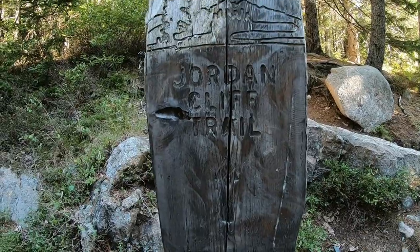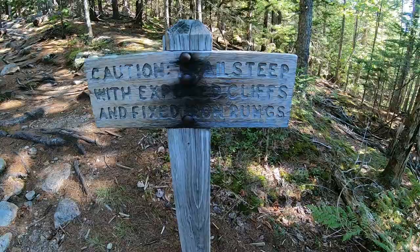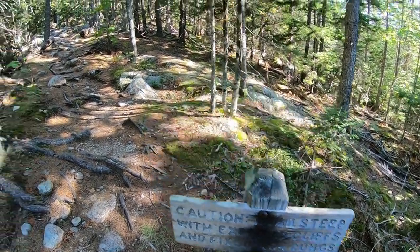We're at the start of the Jordan Cliff Trail. The sign reads: trail steep with exposed cliffs and fixed iron rungs. Yeah, that sounds about right.